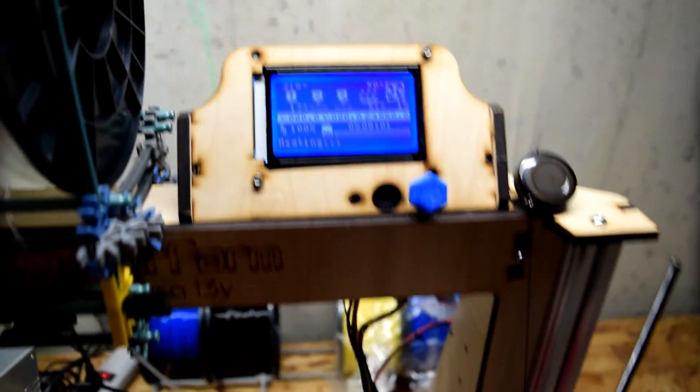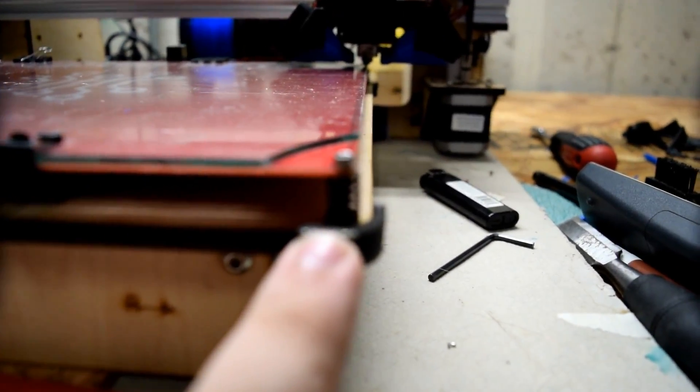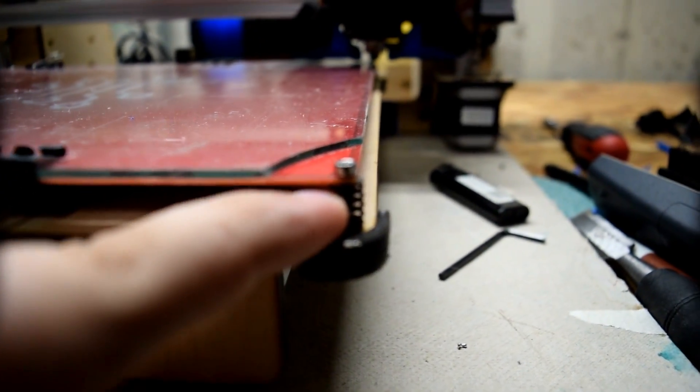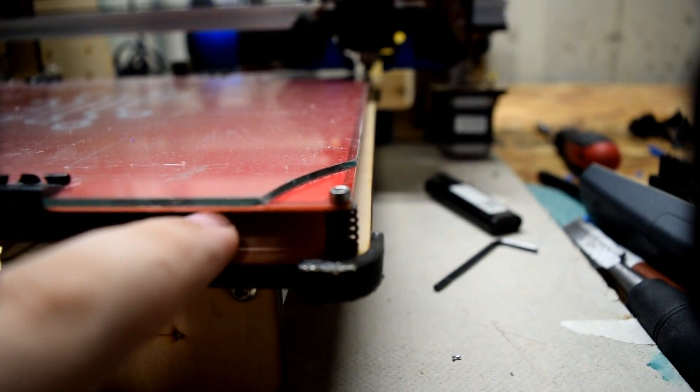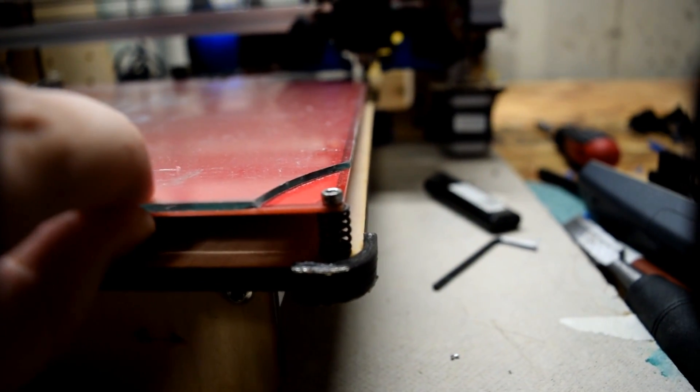As you can see, we've started the print, and all it's going to do — let me try and get a good view of this for you — it's going to go between this spring and the bottom of this bed, and then those tabs are going to rest right on here and hold it all together.